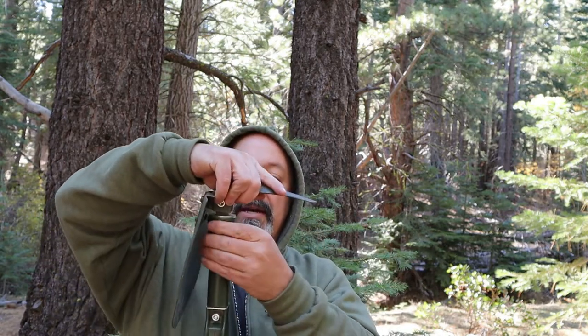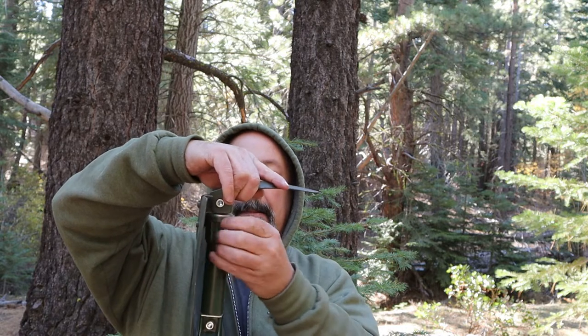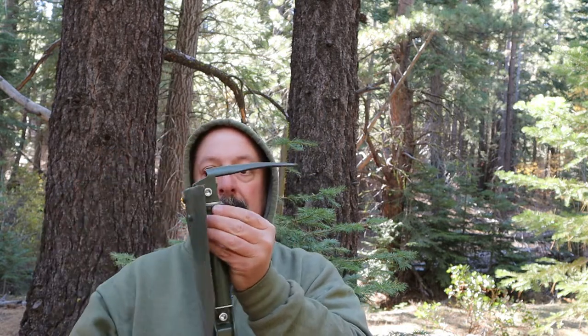I don't usually use the spade-and-pick combo — I prefer just one. You can also lock it this way and now you have a pick. Those are the different positions it'll lock in. Now, how well does it work?